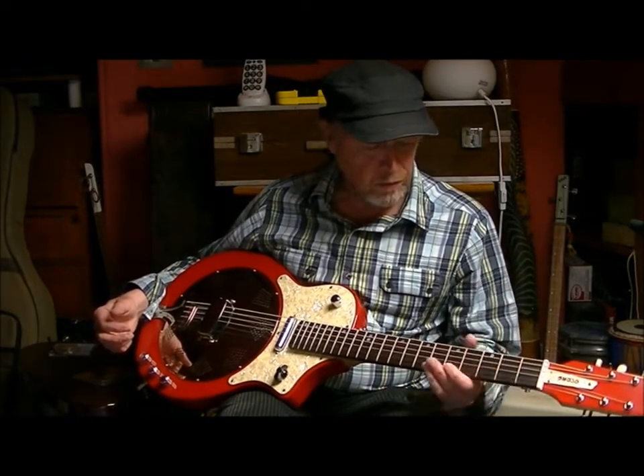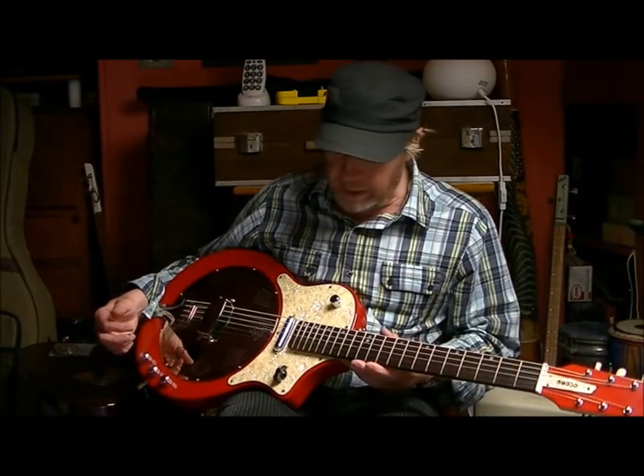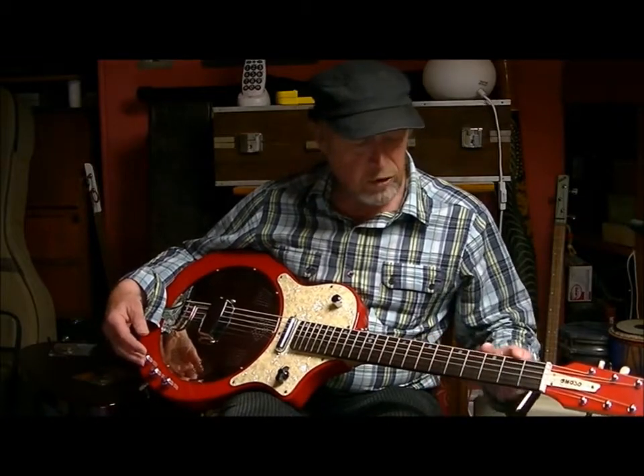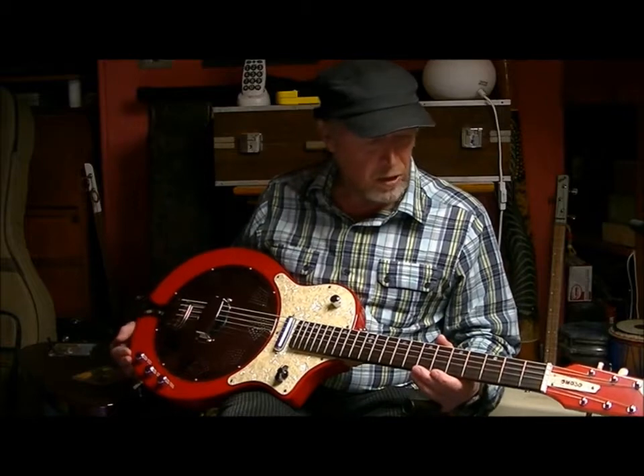I built this with the help of the luthier Martin Dixon. We made the neck — the only things that we bought were the hardware and the pre-slotted fretboard, but everything else we made from basic materials.